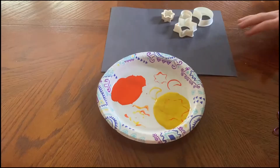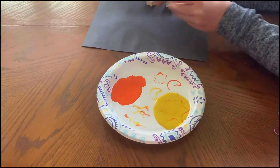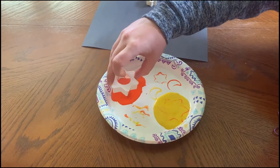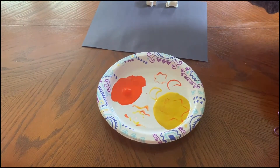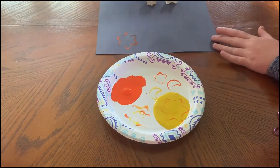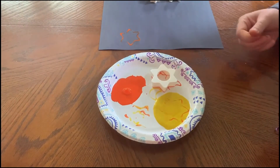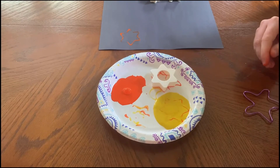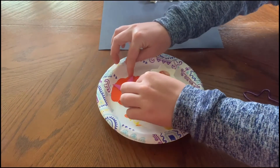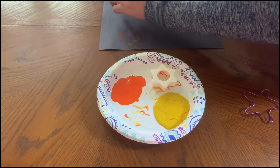So we're going to get started. I have my shapes and I'm going to start off using my big star. You just want to dip it in your paint — you can see you get it on there — and then press it onto the paper and lift. You can see it makes a star! You can do these with any of the shapes, including ones you've cut out yourself.